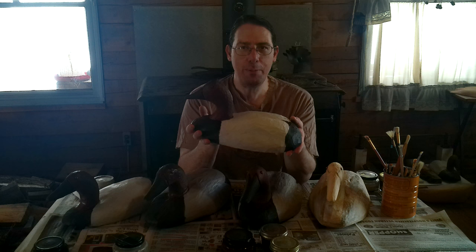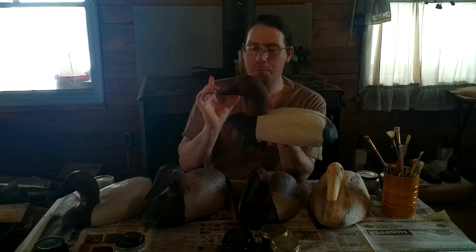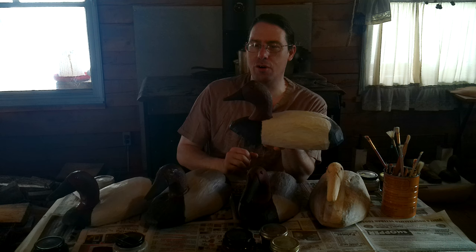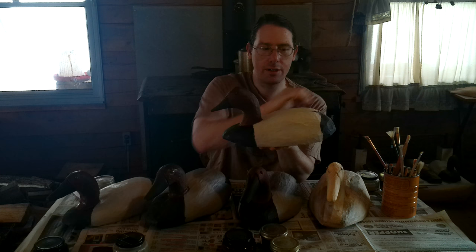There isn't a true black in nature. If you're a formally trained art student you've probably been told never paint with true black, always use a chromatic black. I acknowledge that as reality, but when you look at these birds on the water the chest and rump look a true black and the beak is only slightly lighter than them. So I like to use raw umber for the beak and straight up iron oxide black for the chest and rump. That's the general paint scheme.